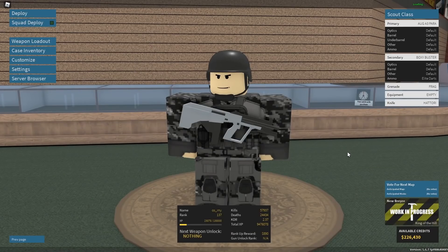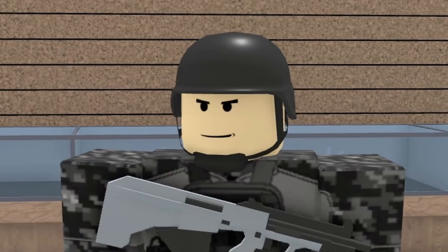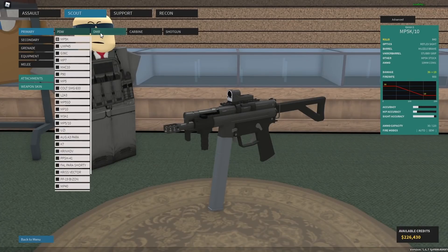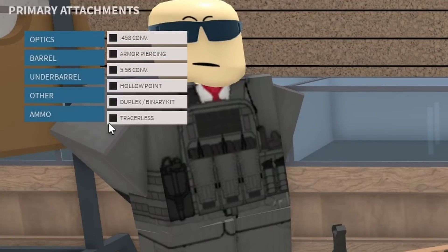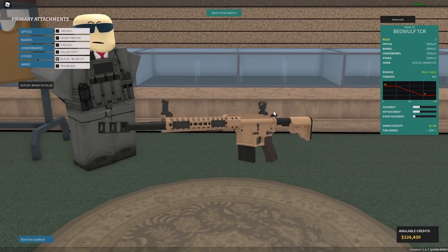I'm currently running off three hours of sleep. Help me. So today we're gonna be covering something a little bit more interesting. It's called the BeWolf TCR Binary Kit or something like that. Let's go ahead and select the BeWolf TCR. Pretty cool, right? All you gotta do is add yourself the Binary Kit. Pretty interesting, right?